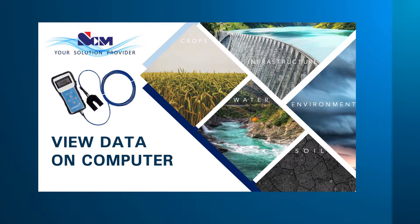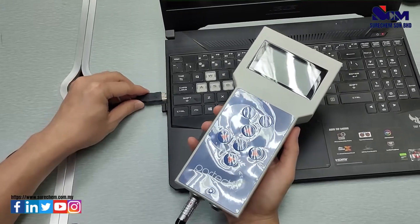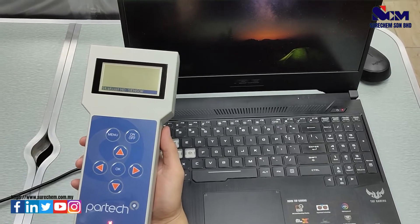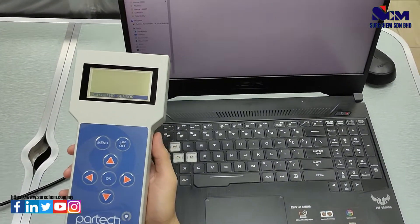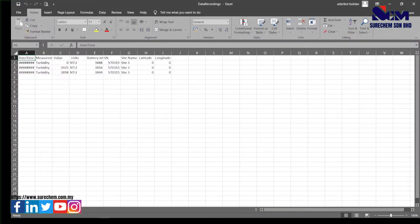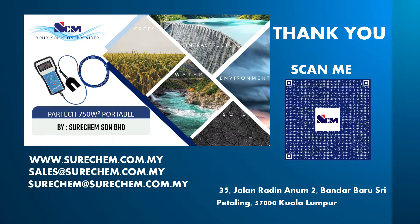To connect the PARTEC device and view data on a computer, connect the data cable by matching the red dots and plug the USB into your computer. Wait for a while and a window will pop up on your computer. Select the folder and go to data recording — this will open an Excel file showing all past measurement data with the date, time, and measuring value. Thank you for your time; please contact us for any further inquiries on this product.